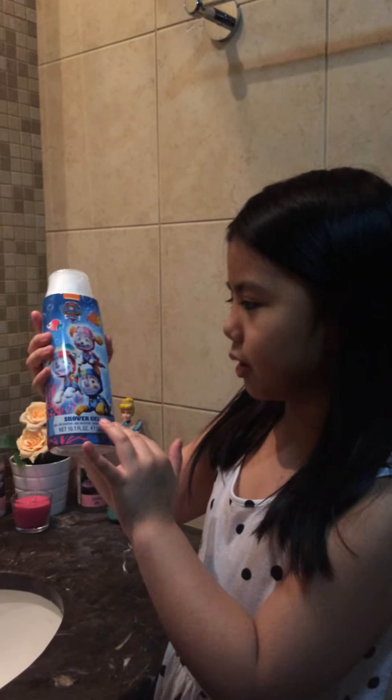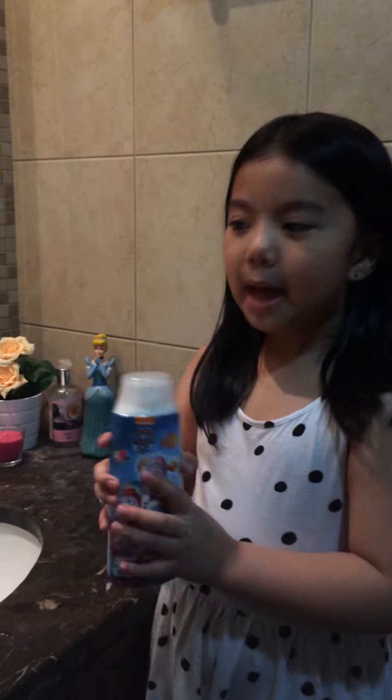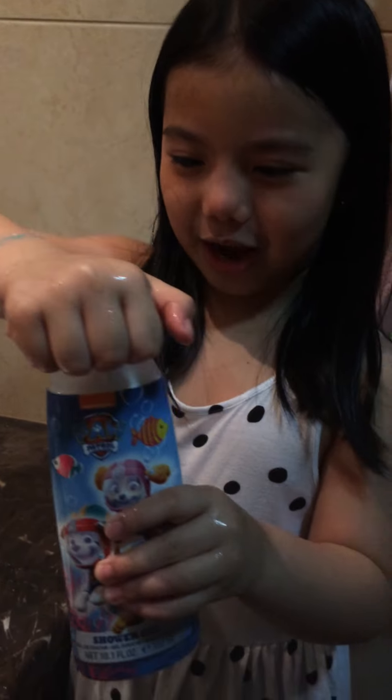It's a Paw Patrol shower gel. I'm going to be adding it on my face. And here's the water. So wash your face. And then after washing your face, get the shower gel.